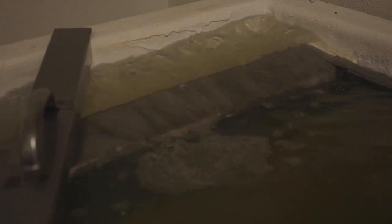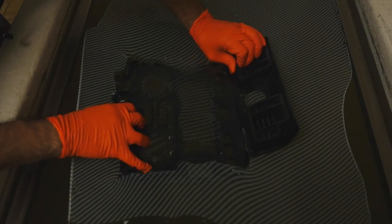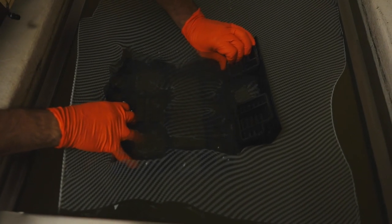So you can do custom patterns and designs with the hydro dipping? Anything that the customer wants really. So like carbon fiber and brush stains? Wood, yes sir.